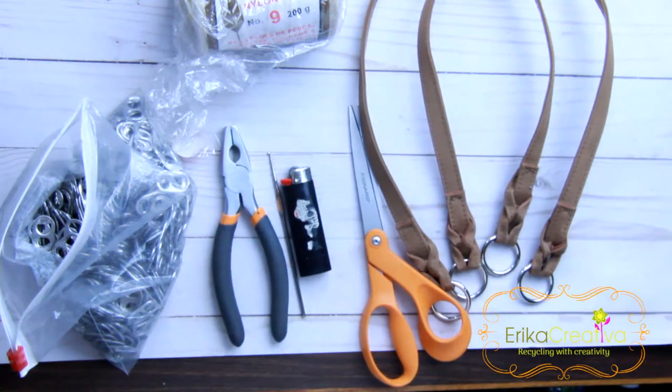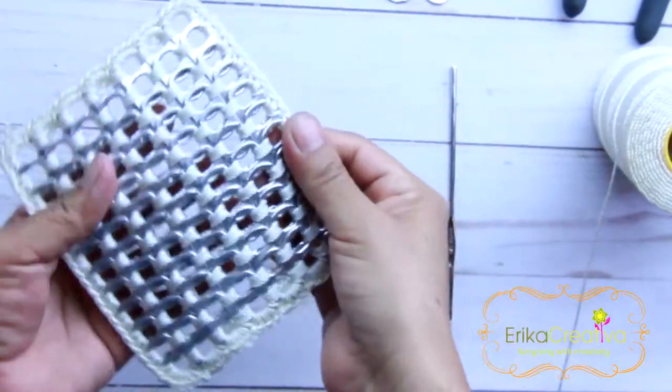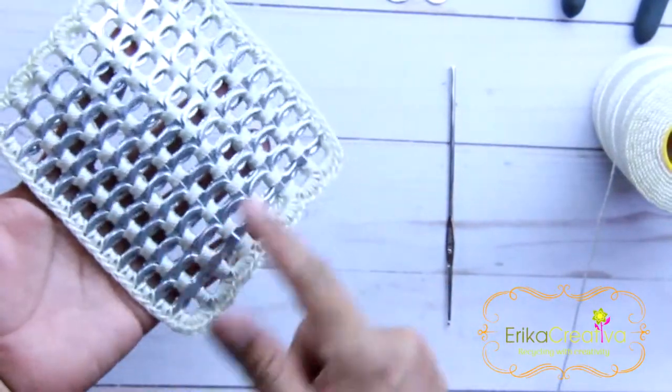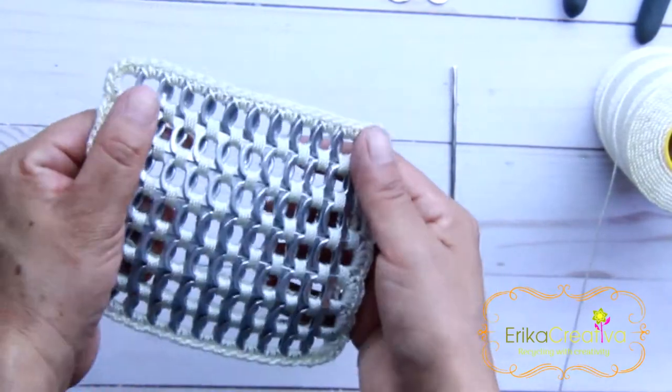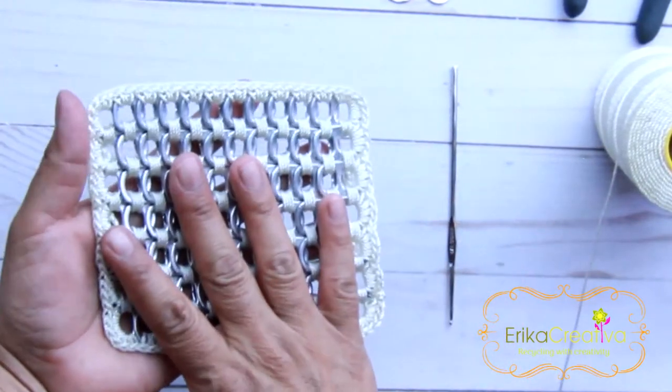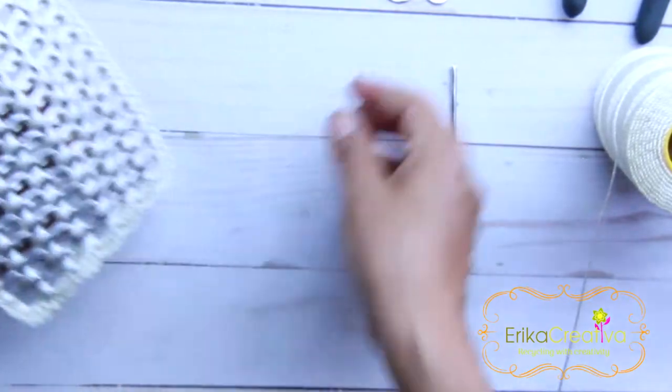And let's get started. We're going to make this granny square that is made with 7 rows of 11 pop tabs each, so that means we need 77 pop tabs to do this granny square.